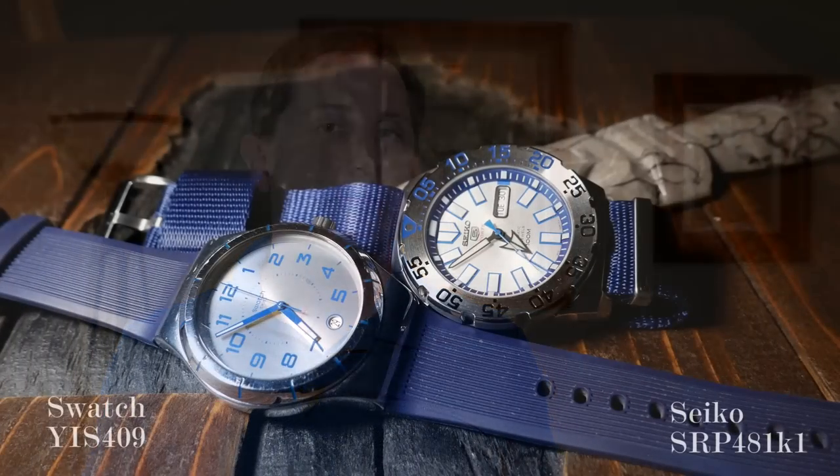Right around the same time I reviewed the Seiko Bottle Cap, I had an opportunity on Massdrop to get a Seiko Baby Monster, and there was a choice between the orange one and this silver version, which has become known as the Ice Monster. I thought the Ice Monster was much more interesting, although I had some concerns about its silver and blue color scheme, but once I got it in my hands, all of that quickly disappeared — something I went through similarly with Swatch's System Navy.